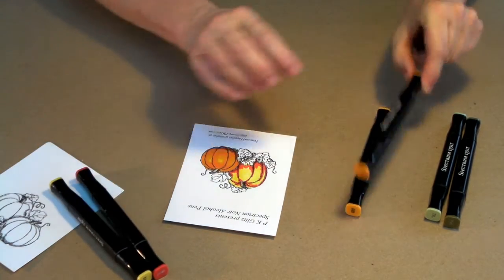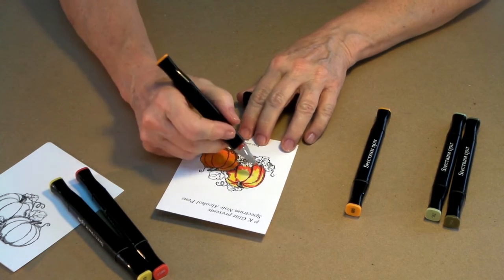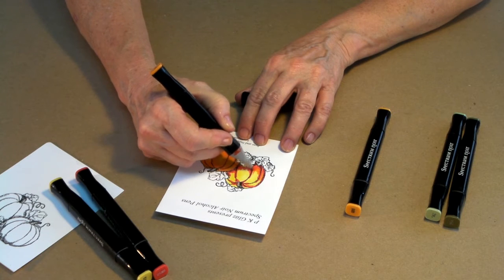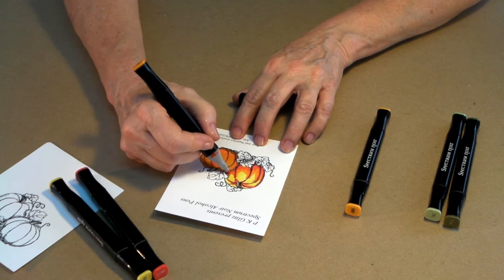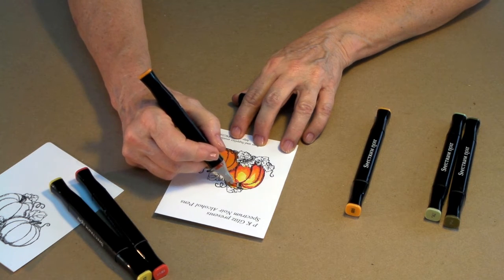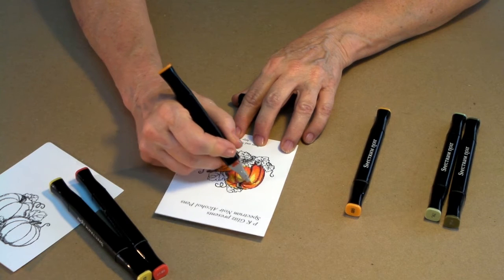Now let's go on to the next darkest color — that's going to be OR1 — and we're going to start right where we left off with that last color, just continuing all the way around. Remember, keep that nice oval shape going. Don't turn it into a candy corn shape. Wherever that color came down from the top, let's add a little bit there as well.